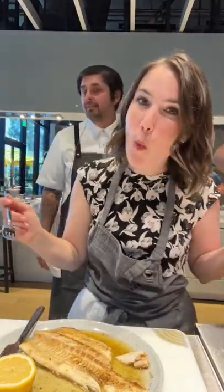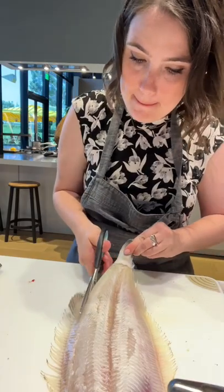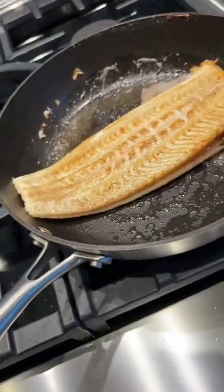Chef Ludo taught me how to make sole meunière and it was delicious. I went to visit the Fisher and Paykel Experience Center where we had the chance to learn on great appliances, to step up our kitchen skills, and of course taste our really hard work.